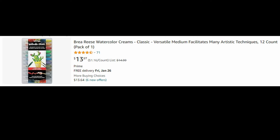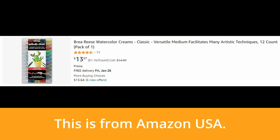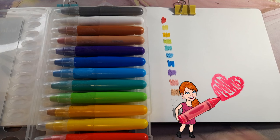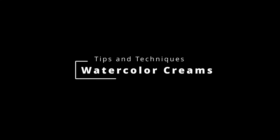These are called watercolor creams, in metallic colors, by the brand Brea Reese. My mom bought these for me. I looked them up online — they're not very expensive if you want to try them yourself. My watercolor creams came with a little booklet about techniques on how to use them, so after swatching each color I decided to try out each method.